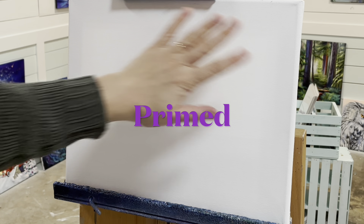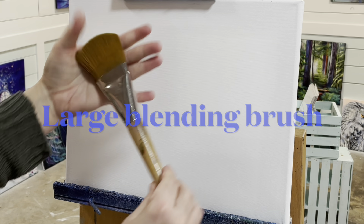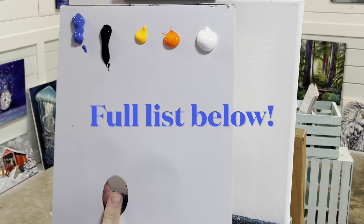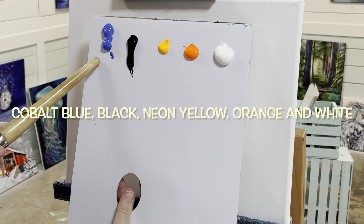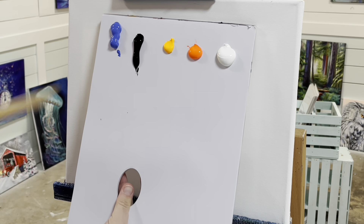Working on a 12 by 16 primed canvas, we're going to begin with a large blending brush of your choice. Doesn't matter what kind, just something large enough to create the background with. Here's a list of all the colors we're going to be using today and I'll have them below in the description box as well.